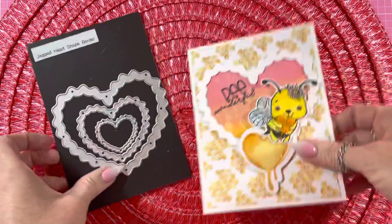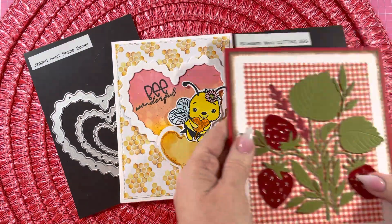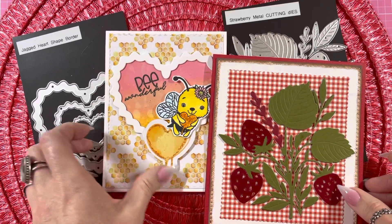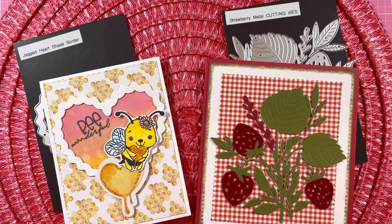So those are the two cards I made with the dies from Cocoa Rosa. If you're interested, I'll have the links below. And also, there is a 20% discount code below if you're interested in purchasing. Thank you for watching. I appreciate you. Bye-bye.